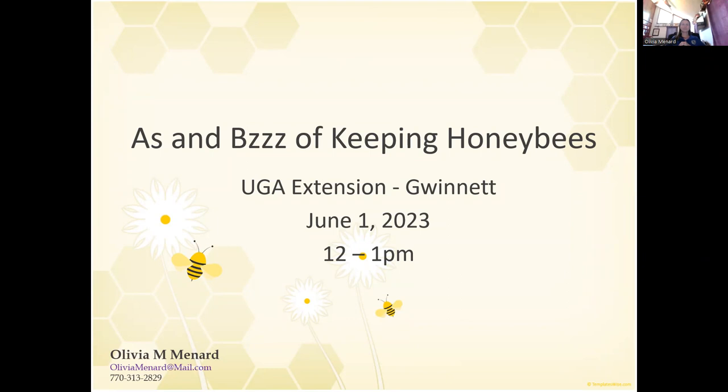Other than that, just a quick little bio. Olivia is a UGA Master Beekeeper, and she helps teach and manage honeybee colonies for homeowners, schools, farms, and businesses all across Northeast Georgia. She has a lot of knowledge to share with us, and I also consider her a friend. So, Olivia, I'm going to hand it over to you and mute myself.